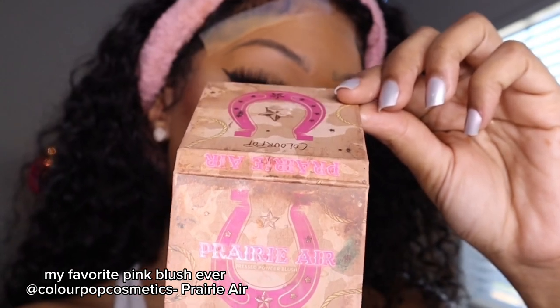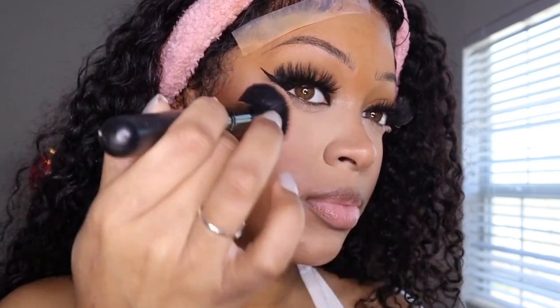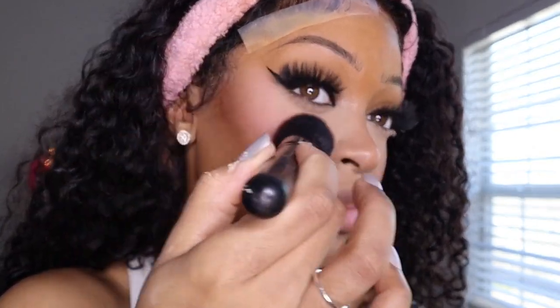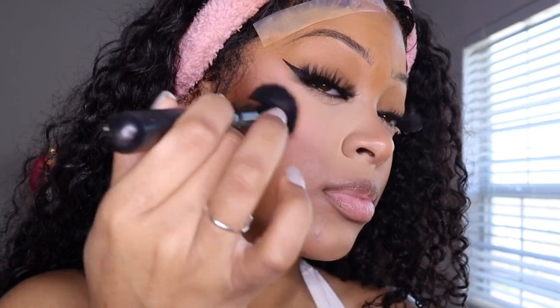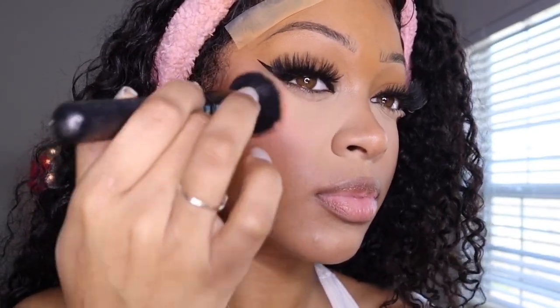The point is to make a V-shape when highlighting that area. Everyone always asks about my blush — this is my favorite blush ever. It's from ColourPop Cosmetics and it's called Prairie Air. This is the only blush I use alongside one other blush because I just can't get over blush — it's like the best thing.